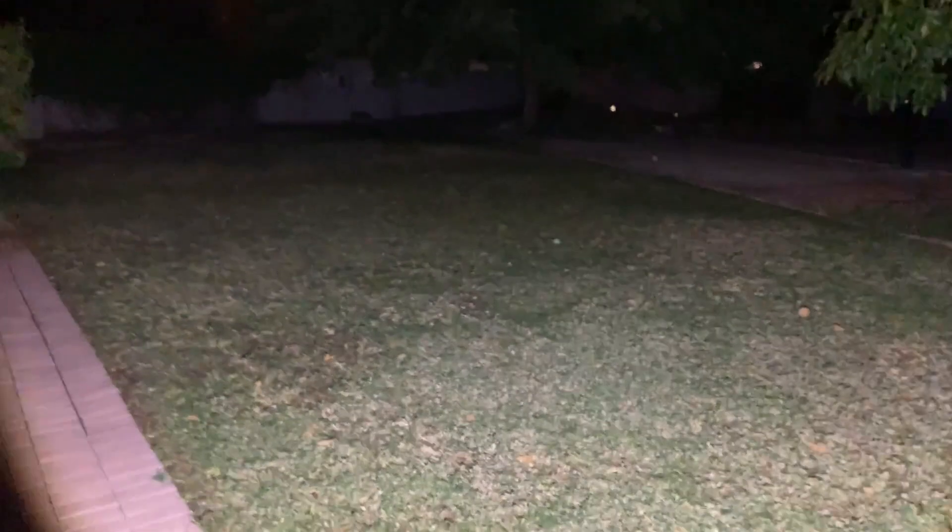So now you can. It lights up the entire — I don't know if you can tell — but it just lights up everything, absolutely everything in this backyard.